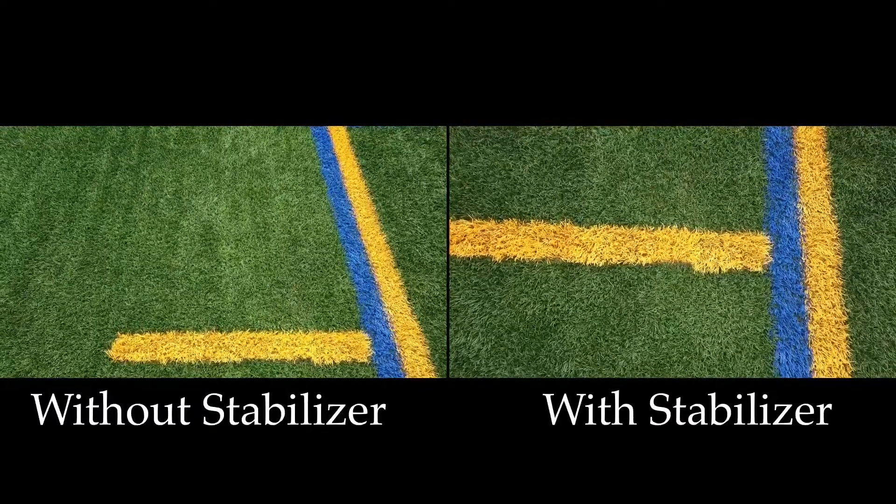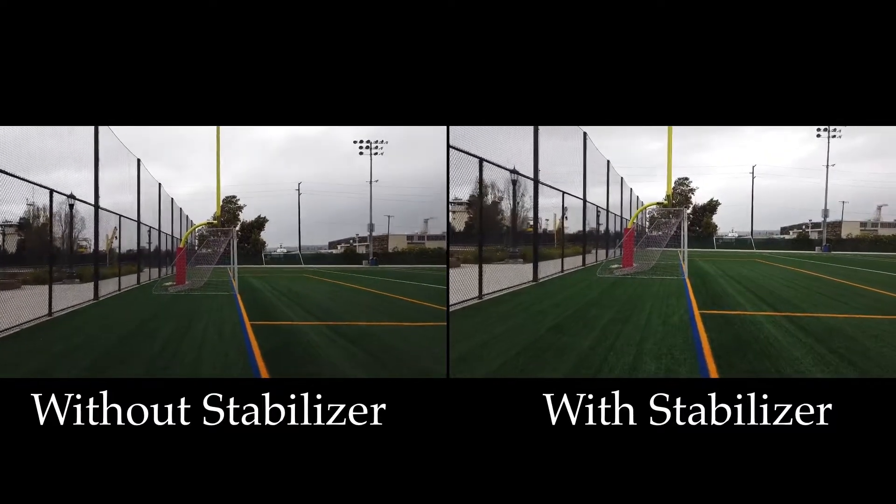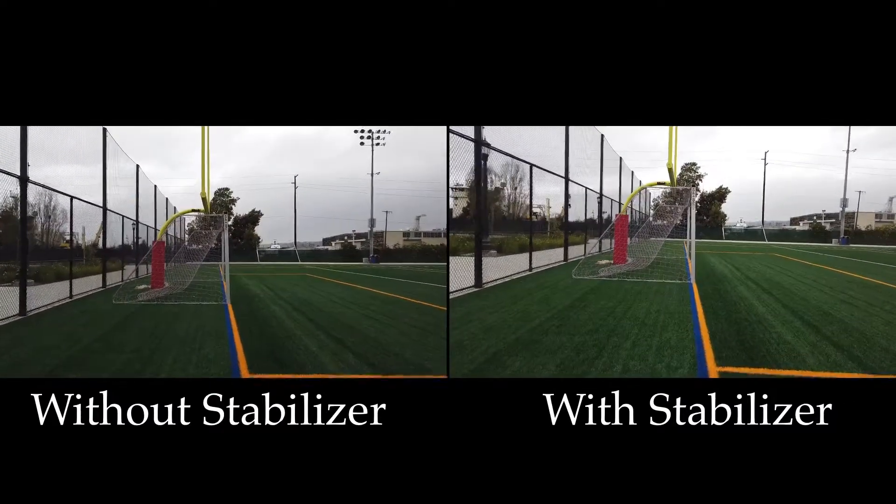After going out to the football field to test the fourth-axis stabilizer with the Osmo Pocket, I've transferred some of the footage here to do a side-by-side review on the iPad so I have a bigger screen. I used LumaFusion to set up a side-by-side comparison. Let's take a look at what the footage looks like.